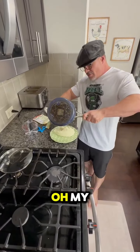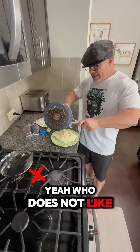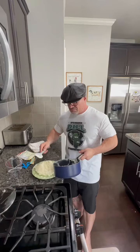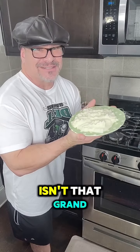Mmm. Oh my, my, my. Yep. Who does not like mashed potatoes? Do me a favor and comment below if you do not like mashed potatoes, because I don't know who you are. Look at that plating on those mashed potatoes. Isn't that grand?